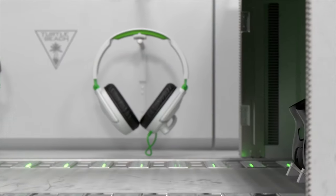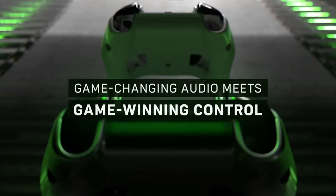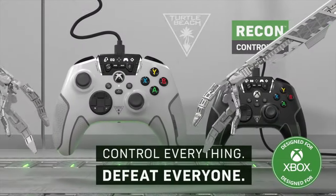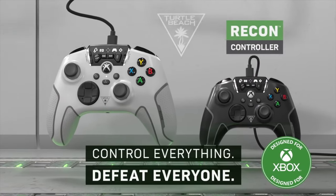It's seriously filled with features, and some of these cool features have to do with a lot of the different controls that you have inside of the gaming arena. So let's jump in and take a look at the Recon, and see at the end of the day whether it's worth your $59 for this little wired controller.